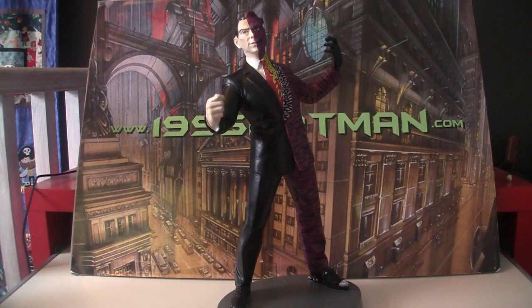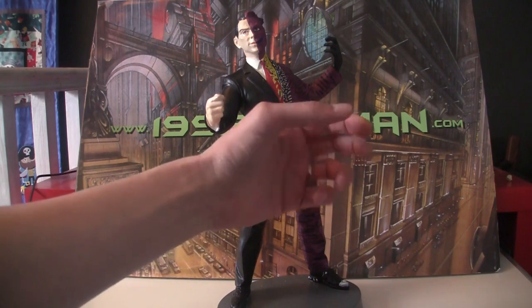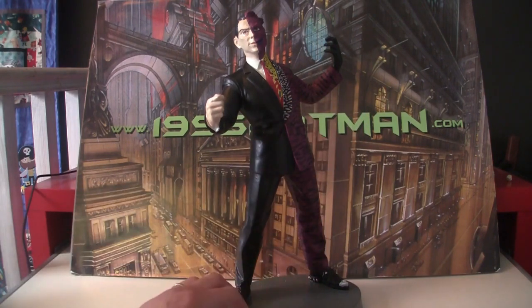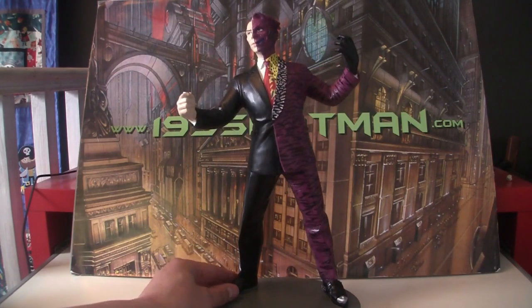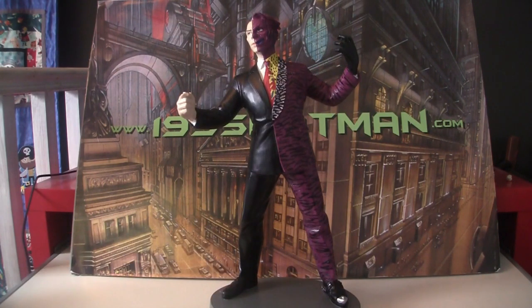I've got the other three in the set and this was the last holdout. As you can see, it's just coldcast resin, big chunky grey base. And then you've got Two-Face kind of flipping a coin on one hand and kind of holding his other hand manically out at the other side.